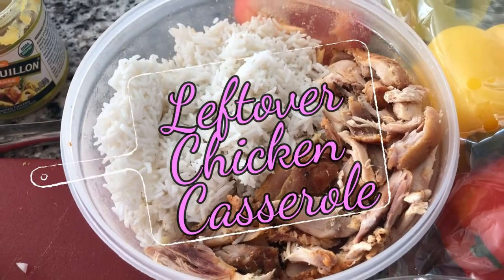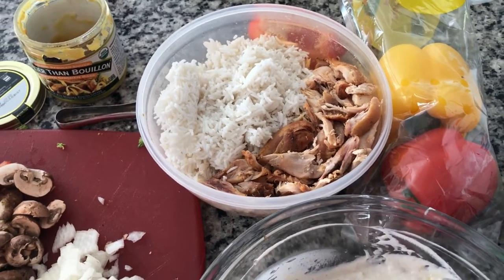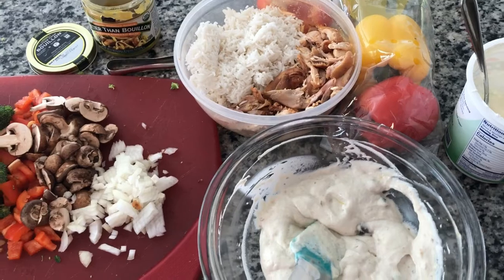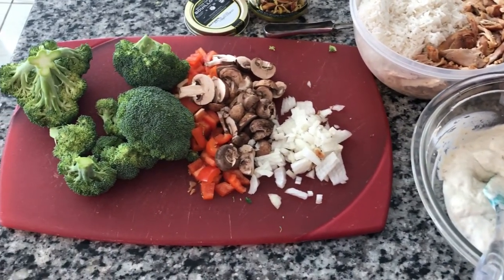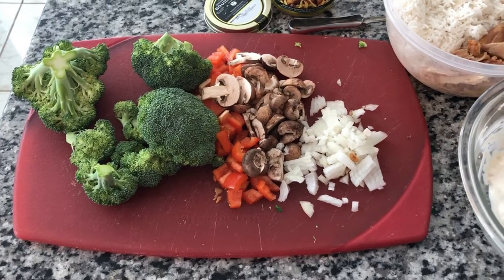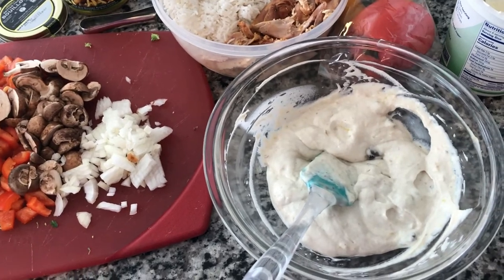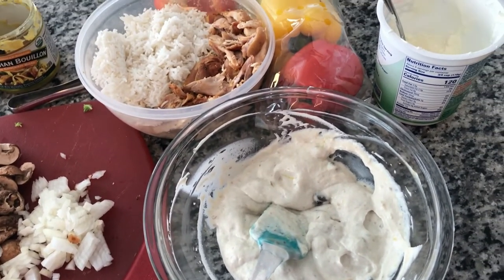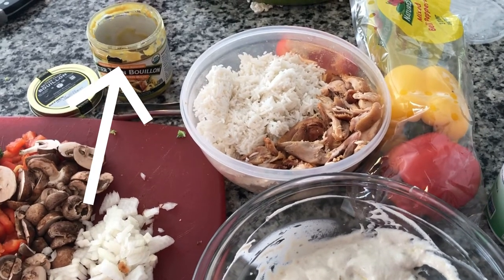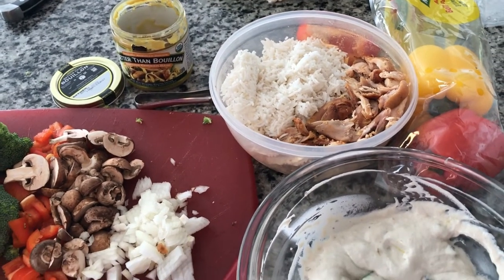We still have all this chicken to use up. My empanadas really didn't use a lot of chicken or rice, but it was delicious. Now I'm going to turn the rest into a casserole. I have some carrots steaming right now, and I'm going to put in broccoli, peppers, onion, and mushrooms — because that's what I had in my fridge. I had a can of cream of mushroom soup, so I mixed that with some yogurt, plus my trusty chicken bouillon.